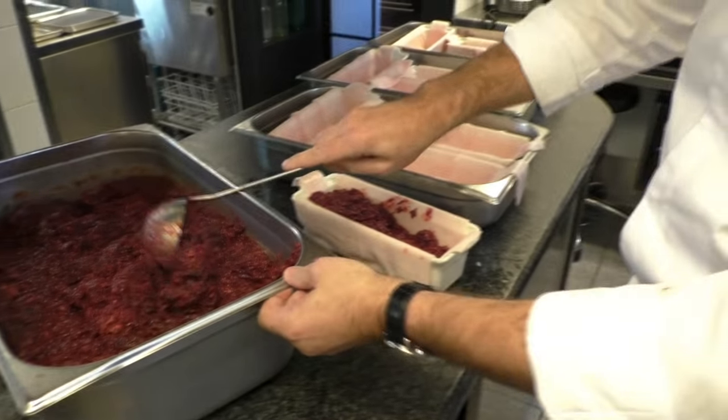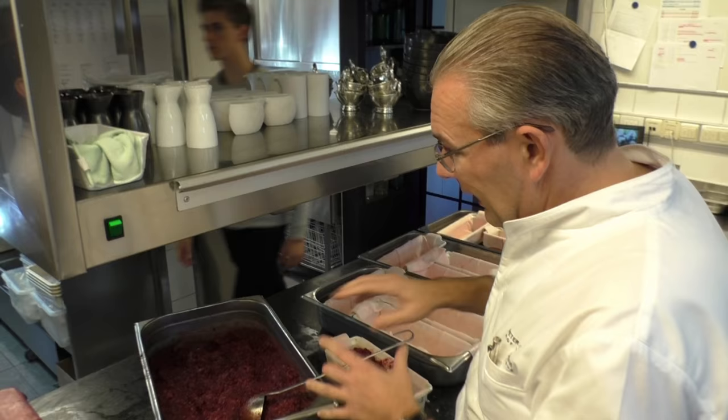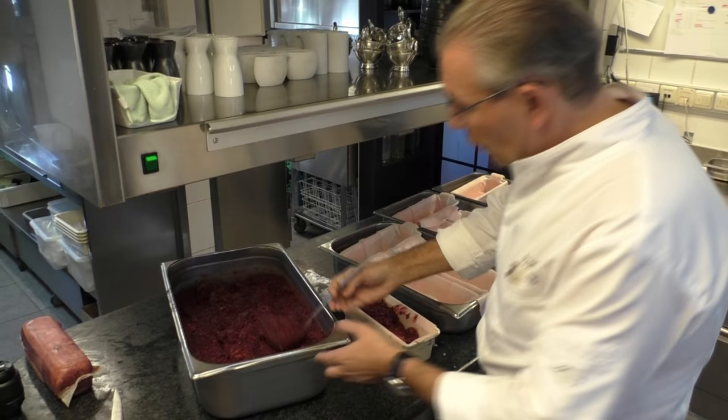Here we are making the pâté of hare, with the legs, with good liver, with the blood. When we cook it, it has to be very red, but it doesn't.